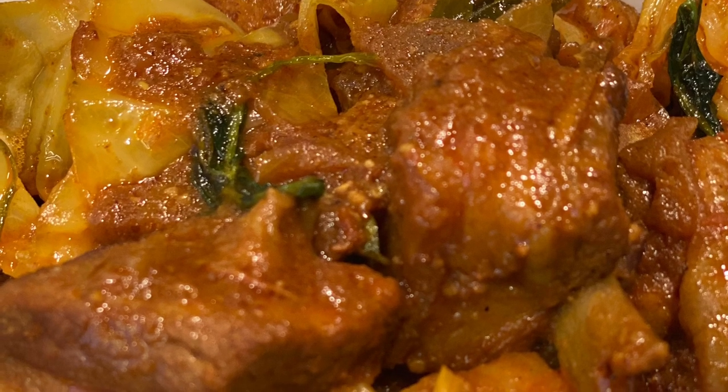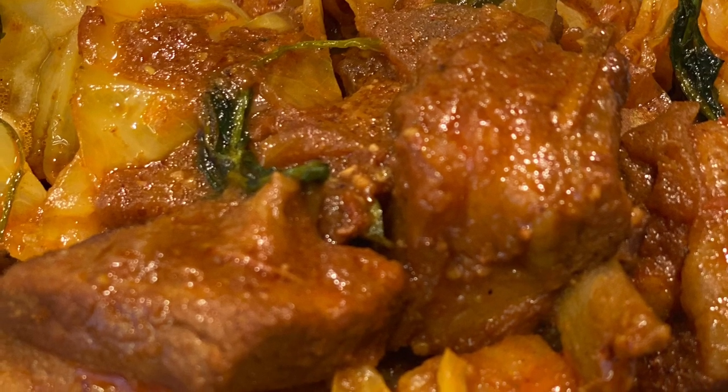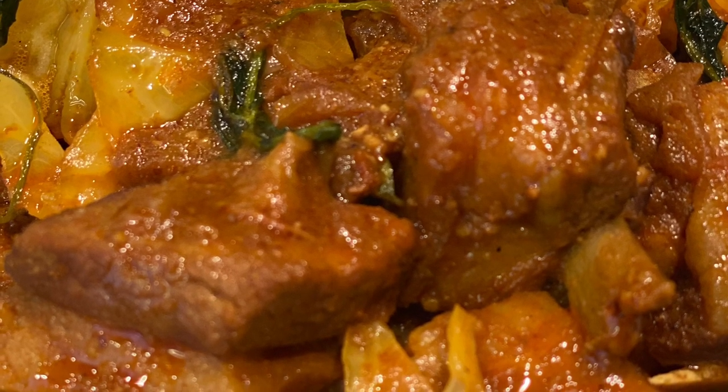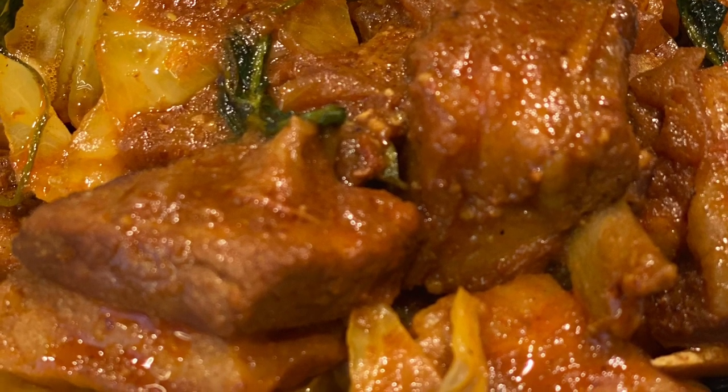To achieve this I use breast mutton. However, if you prefer a less oily dish, rather opt for leg and shoulder mutton pieces. I'm going all out, so let's go for it.